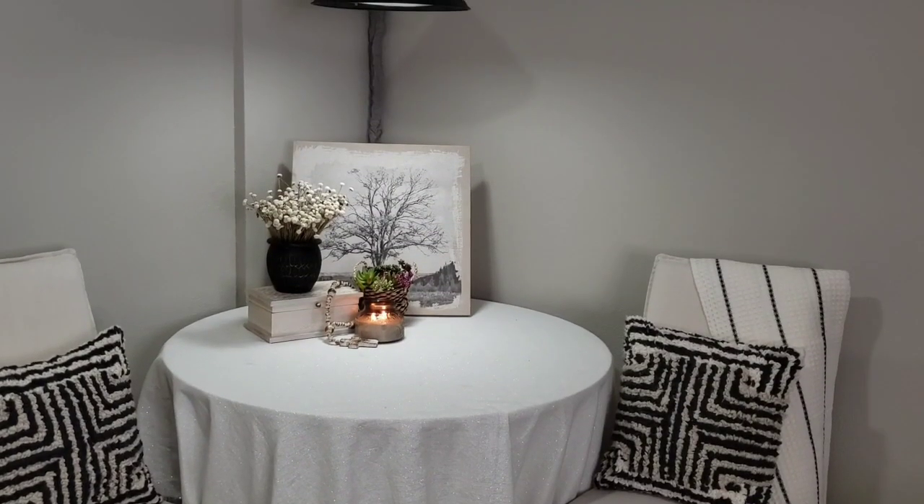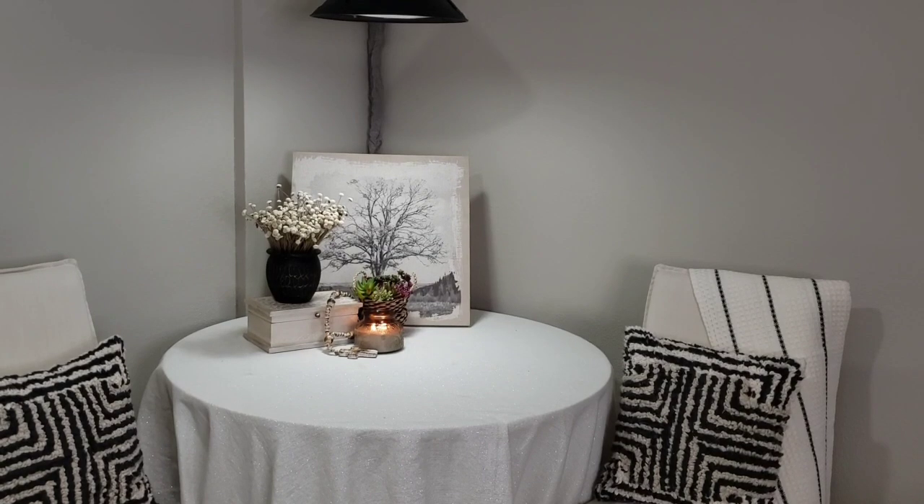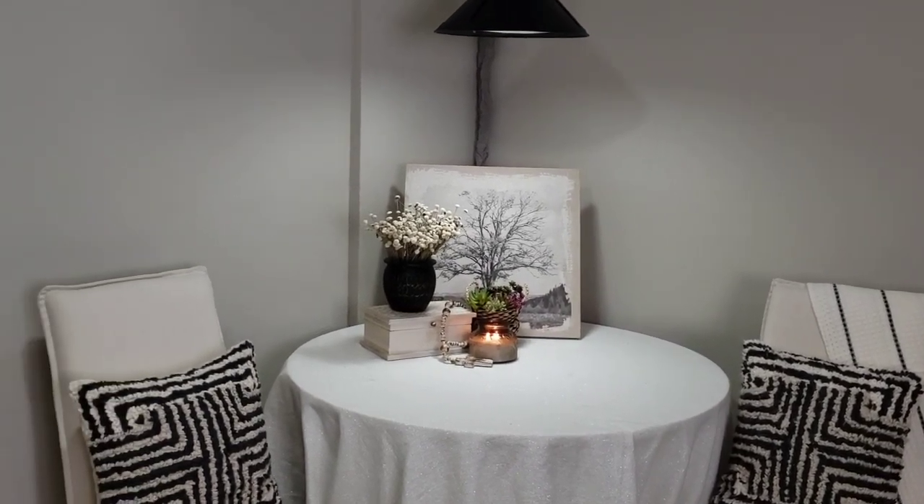Okay so I made a few changes on the console table, so let's see how it all came together.